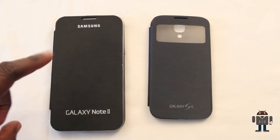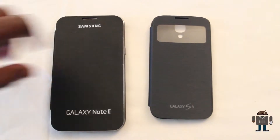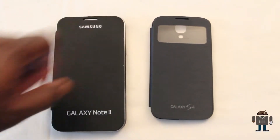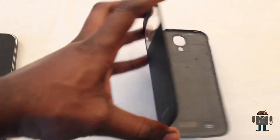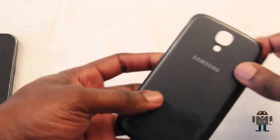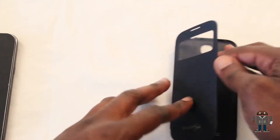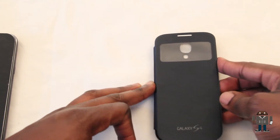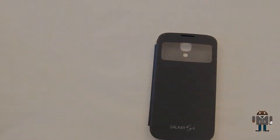The S-View case differs slightly from the flip cases for last year's Galaxy devices by the inclusion of this window, which brings some enhanced functionality which I'll cover shortly. The back of the case actually replaces the original back on the S4, and the front goes over the top of the device forming a protective barrier for the front with a window that gives you status information.